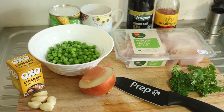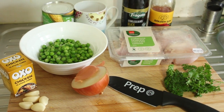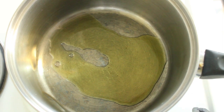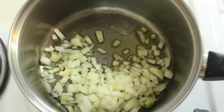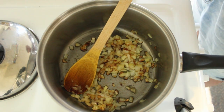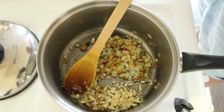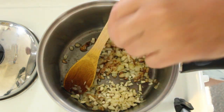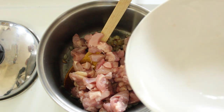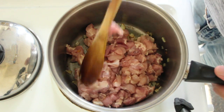Without further ado, let's get this onion and garlic into that pan and get cooking. Just a quick splash of extra virgin olive oil. In with the onions, and we're going to cook those for around about 10 minutes till they're soft. Now in with our garlic and our chicken — these are chicken thigh boneless skinless cutlets that I've chopped up.